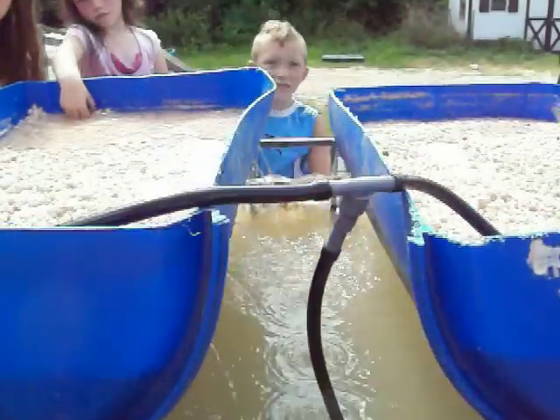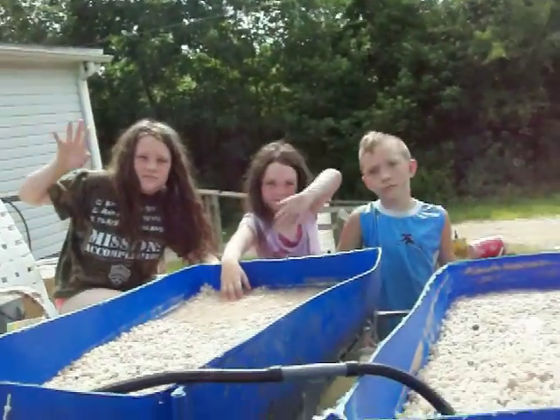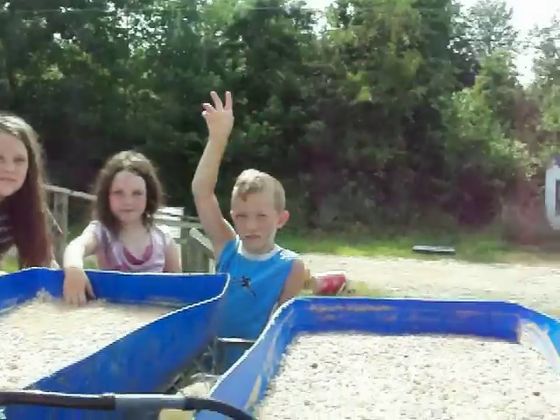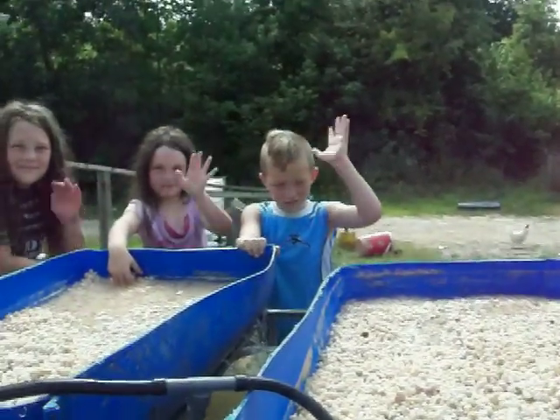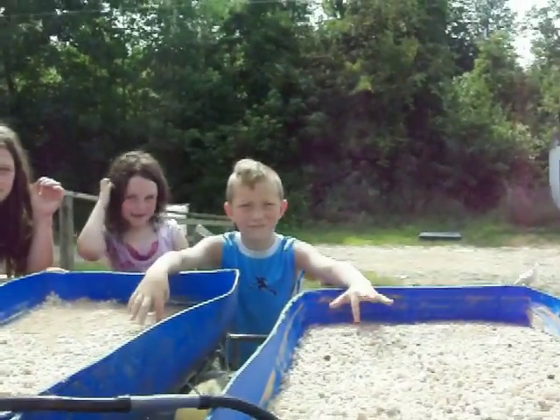Here are my beautiful helpers — Payton, carrier of p-stone; Trinity, cute cheerleader; and Noah, the tank man. Thank you all for your help, and aren't we looking forward to project fishy fish!